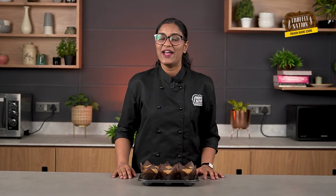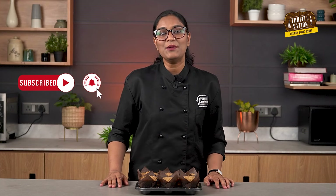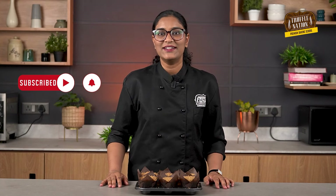Our muffins are baked properly and they're still a little bit warm, and the kitchen smells amazing. If you like this recipe, comment down 'chocolate and coffee toffee muffin,' and do like and subscribe to our channel. Don't forget to hit the bell icon to stay updated. I'll be back again with another new recipe — till then, keep baking!